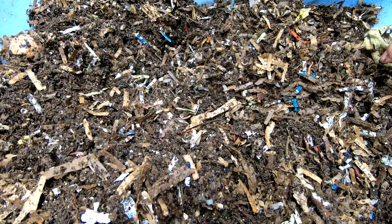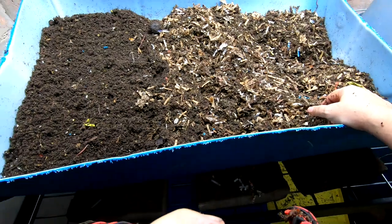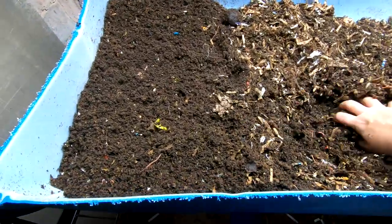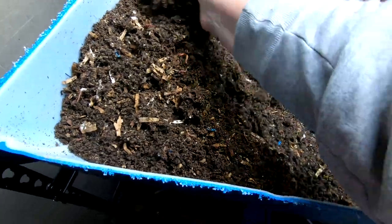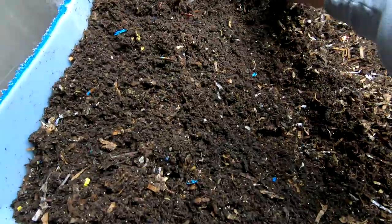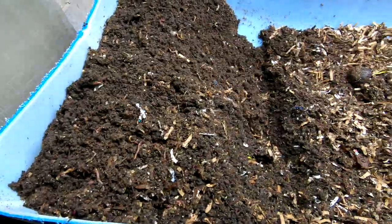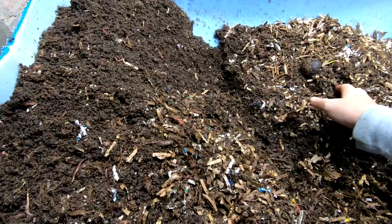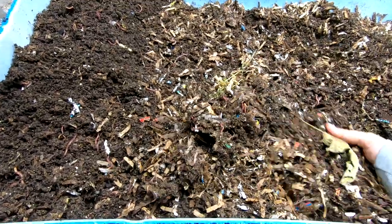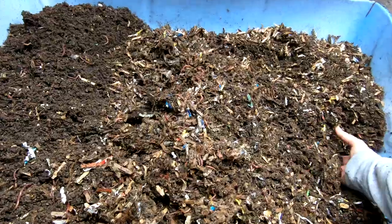Per the wedge method we just keep moving things down. You can tell that this end is much more done than down here. What we're going to do is pile the more finished compost up a little higher, and that will make room to move the less finished material over and build that up a bit — so we have room for the new. This just promotes good circulation and also creates a little more room for us to add food.